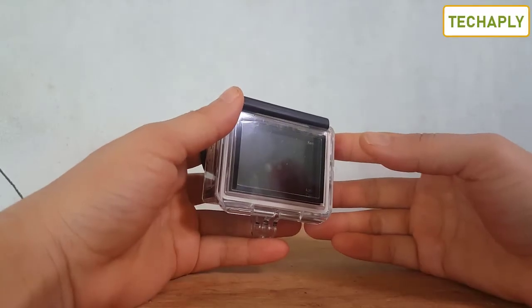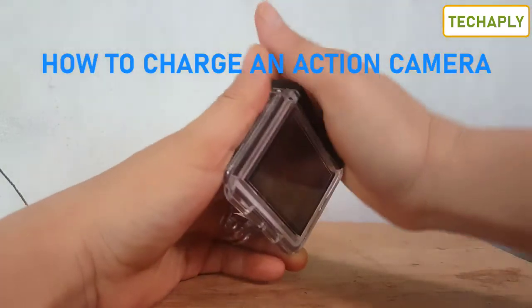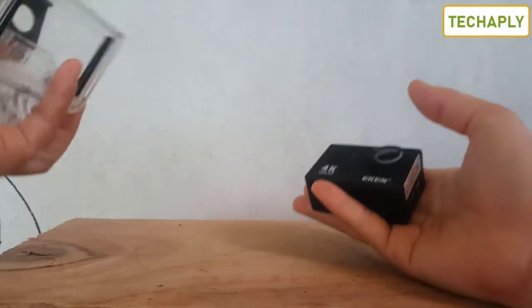What's up guys, it's me Anna Fan here from TakeJupley. Welcome back to this channel. I hope you guys have a wonderful day. In today's video, I'm quickly going to show you how to charge an action camera, so let's get started.